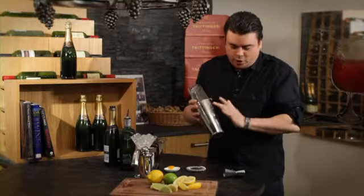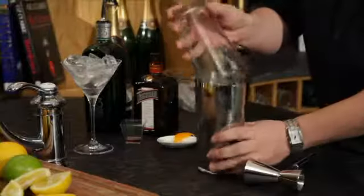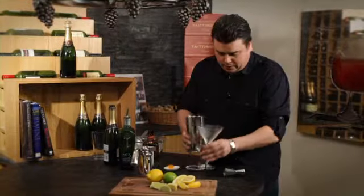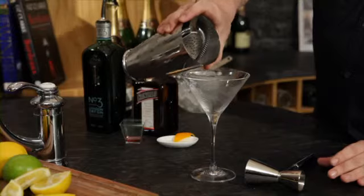You can tell it's nice and chilled because you see that frost coming on the side of the tin — that's when you know it's pretty much ready. To gently break the seal, we've got our nicely chilled martini glass here. Then we're going to strain the ingredients into our martini glass with a strainer.